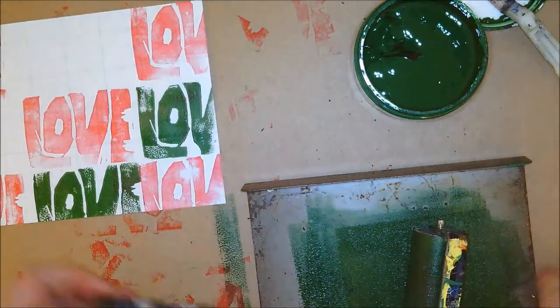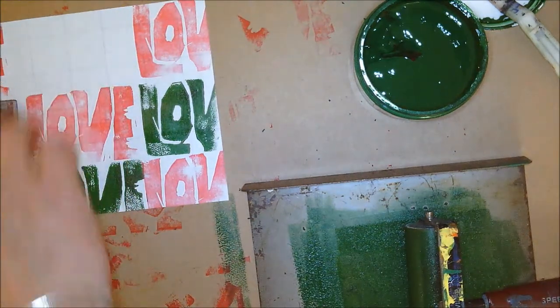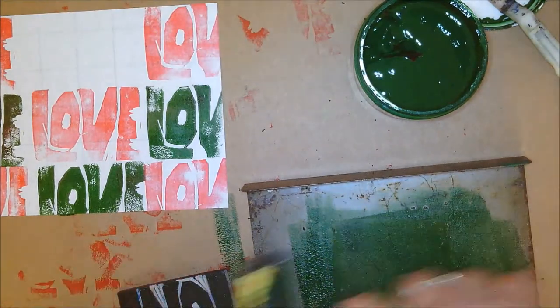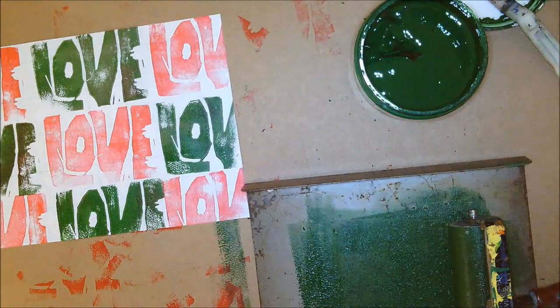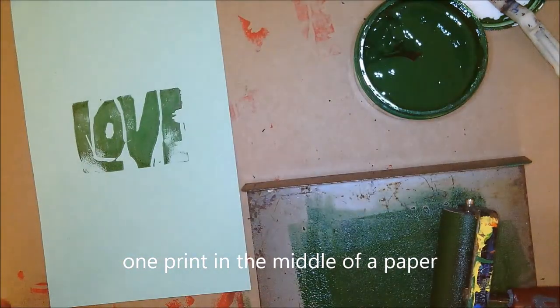We're going to use the small drying rack today so that our projects don't fall through. Here's my checkerboard. On your assignment it said you needed five prints. So here's checkerboard, and my very last one — you're just doing a print in the middle of the page. And you're done. Good luck. That's it.